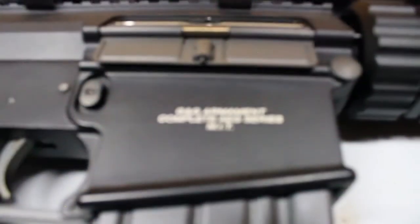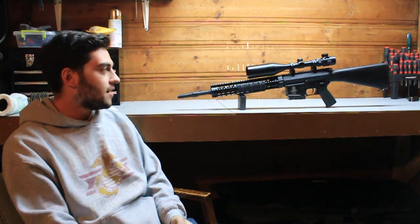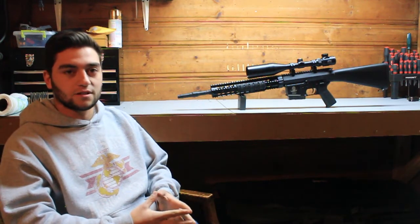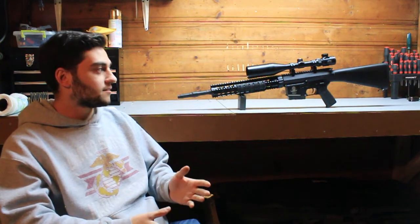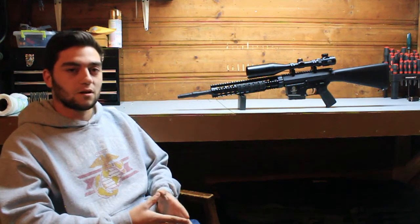My play style with this rifle over really other airsoft guns that I've owned is that I was more of an aggressive DMR kind of person. With that, I used a SOCOM M14, which is probably one of my favorite guns that I still have. But with this one, since I have a little bit more extra range, I could stay back with my teammate Ox and we could really just pick people off left and right.